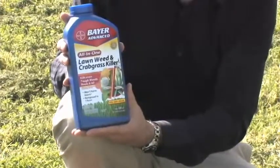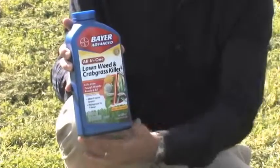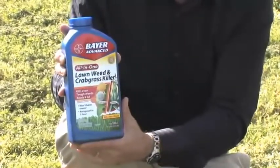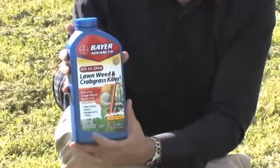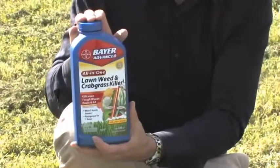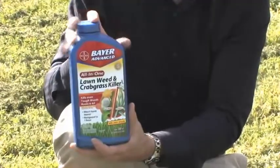Another selective product is actually a combination of multiple herbicides called Lawn Weed and Crabgrass Killer. This will kill many different broadleaf species because it has compounds in it that are broadleaf-selective, but it also has products in it that will control crabgrass. So it's not entirely non-selective because it won't kill your turf, but it will pick up some grasses as well as most broadleaf species.